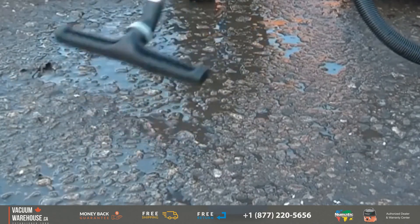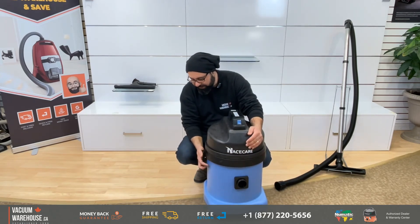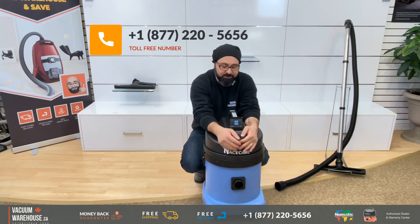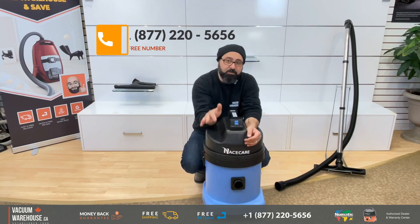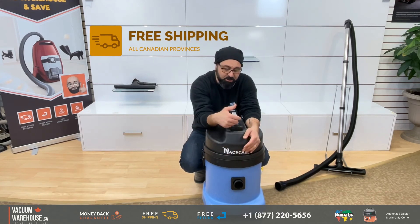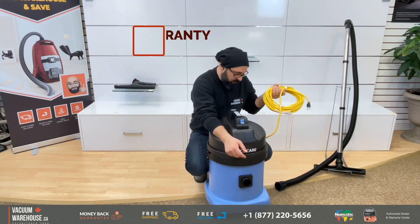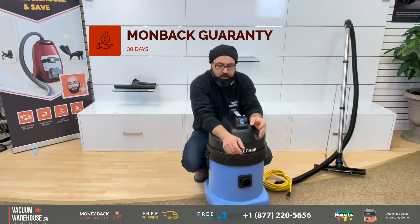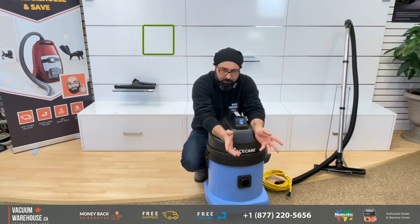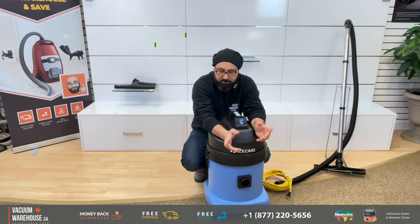With all other wet dry vacuums, you have to take the float out, put in the dry filter, and then use it for a different application. If there are any questions, feel free to call us toll free at 1-877-220-5656. This ships free of charge to all Canadian provinces. There isn't really much to go wrong — it's just a switch and a motor. We are also a warranty center for both Nacecare and Numatic. Chat with us on the website or send us an email.